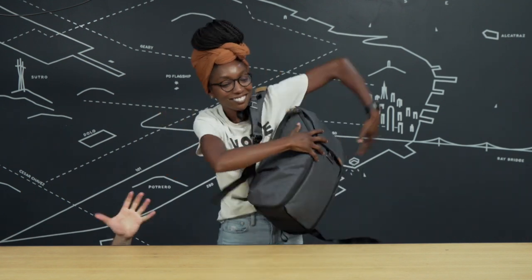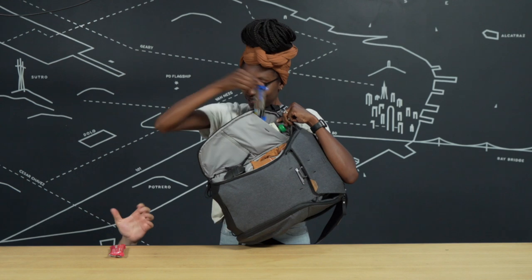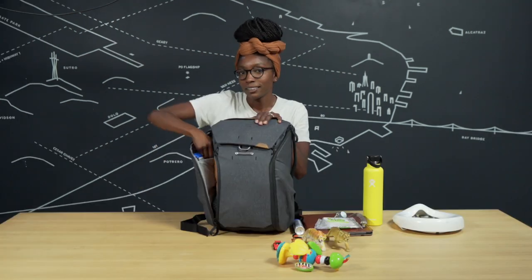Another great feature is the side access. When the bag is on your back you can just swing it around, open up the side panel for quick access to snacks. Keep them quiet!